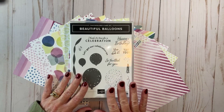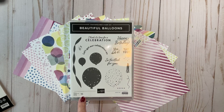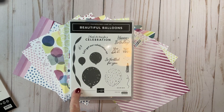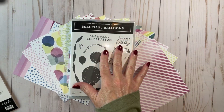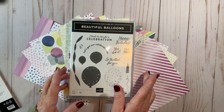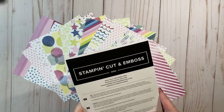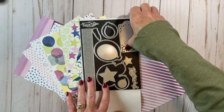We're going to be working with this beautiful Balloons Bundle. This is the fabulous stamp set. You get 16 stamps. You have your little ribbon, streamer thing, and then all your sentiments, balloons — just fun. And I'm going to be doing a fun fold today, so I'm glad you can join me. There also comes with these dies, and there's 13 dies.